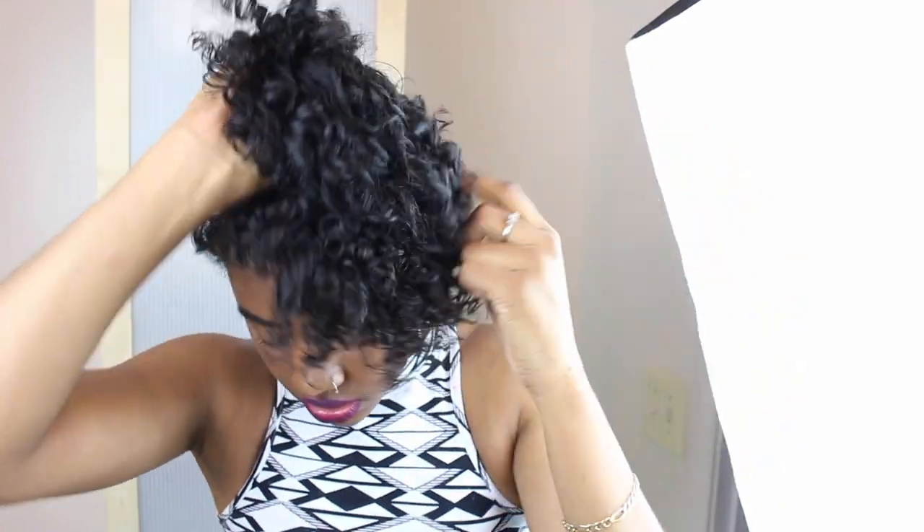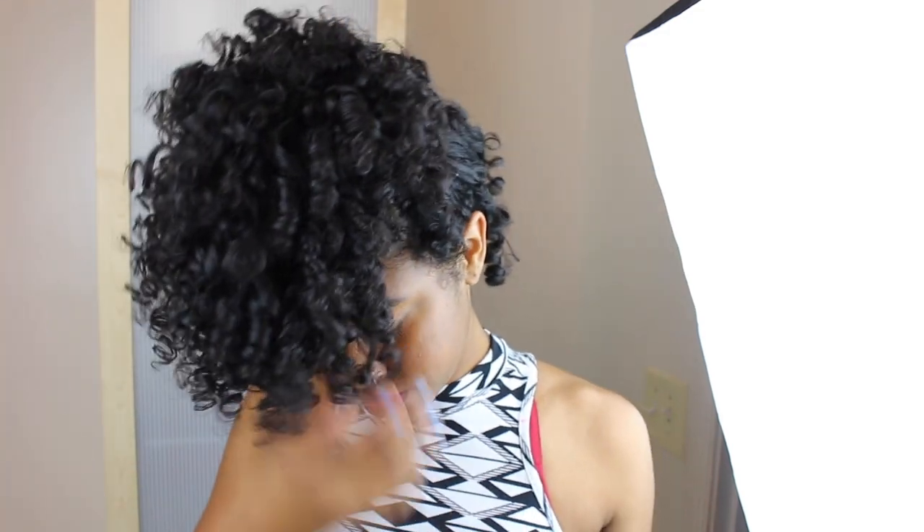This is my final result. I have a little bang action going on, as you can see. This is how I like to wear my hair when I do a perm rod set — up in a high ponytail almost every day, or sometimes a half-up half-down ponytail. Thank you guys so much for watching. If you enjoyed this video, please give it a thumbs up and subscribe!